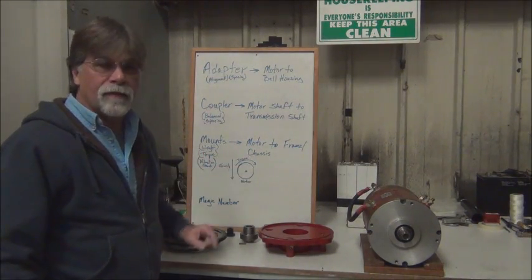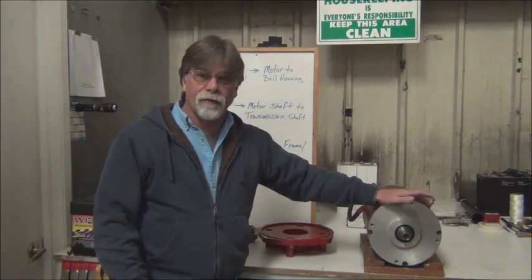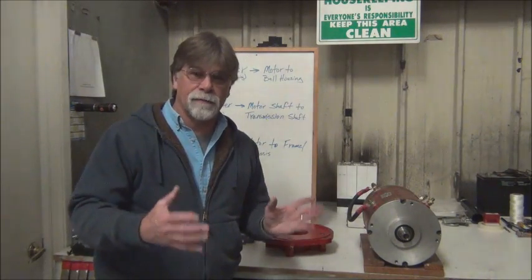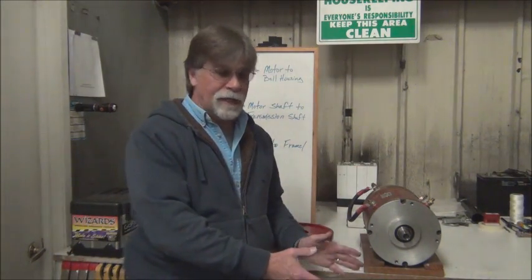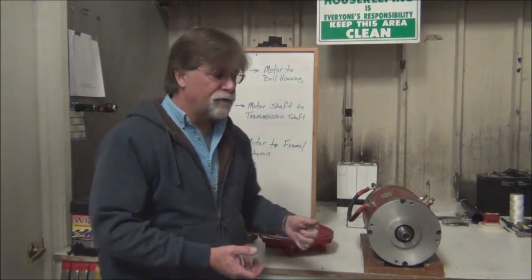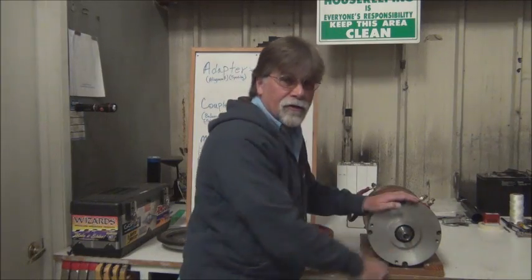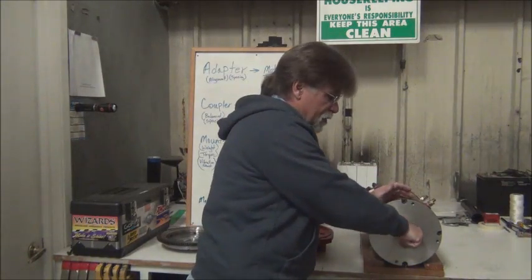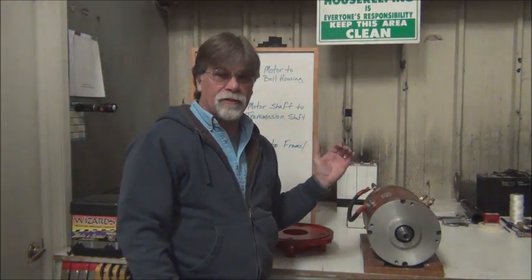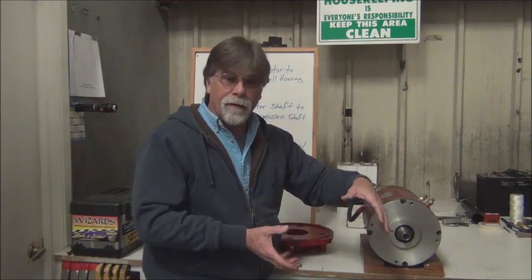One thing we haven't talked about are the motor mounts. The motor, when it's in the vehicle, has to be supported in a couple of fashions. One is we have to support it due to gravity — it won't just levitate in the engine compartment — so we have to support the weight of the motor. We also have to support it from torque. As this motor wants to turn, there's going to be an equal and opposite force in the other direction. So if the shaft is turning this way, the body of this motor is going to want to turn in the opposite direction. We have to secure the motor from not only the weight but from torque.